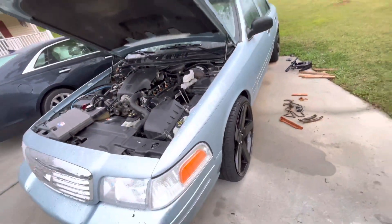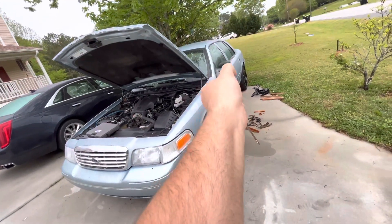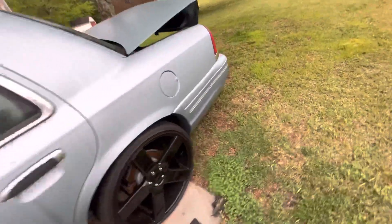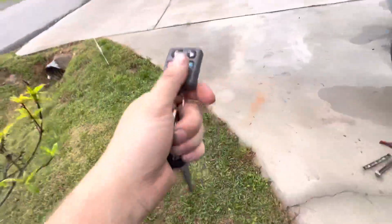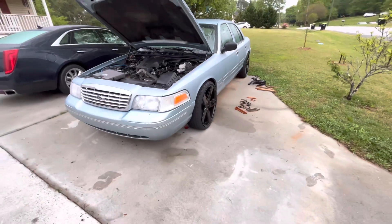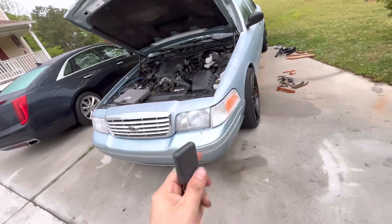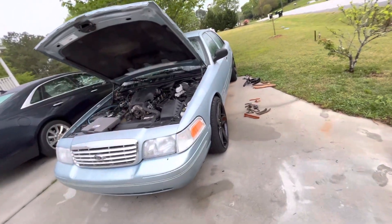I've also got the key fob which does work — see, it pops it, and it locks it. So now I've got a key fob which works, and this car did not come with this. For those that don't know, all I did was call a dealership near me and they looked up the VIN number and could tell me everything I needed to know. That was an option. Also — and it doesn't make sense to me but that's just what Ford did — the transmitter for this is in the driver's door.